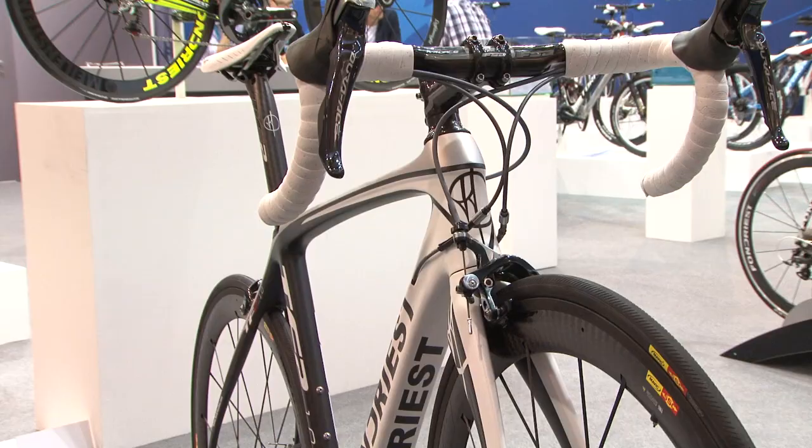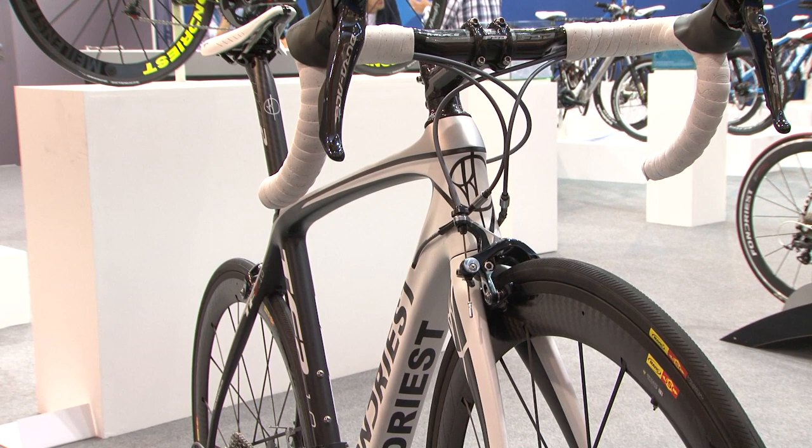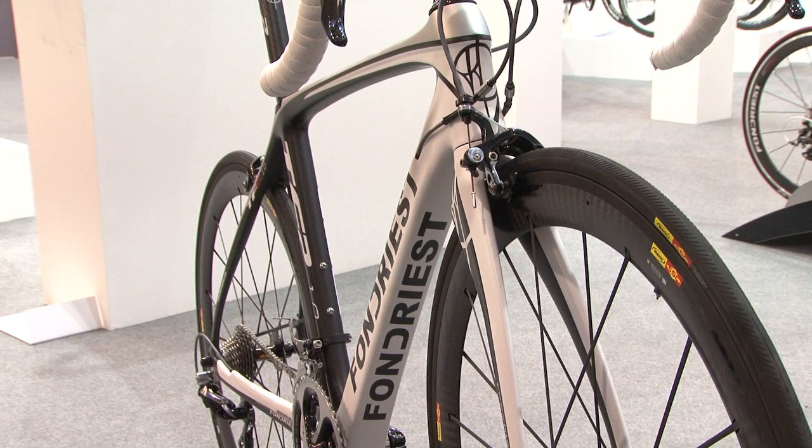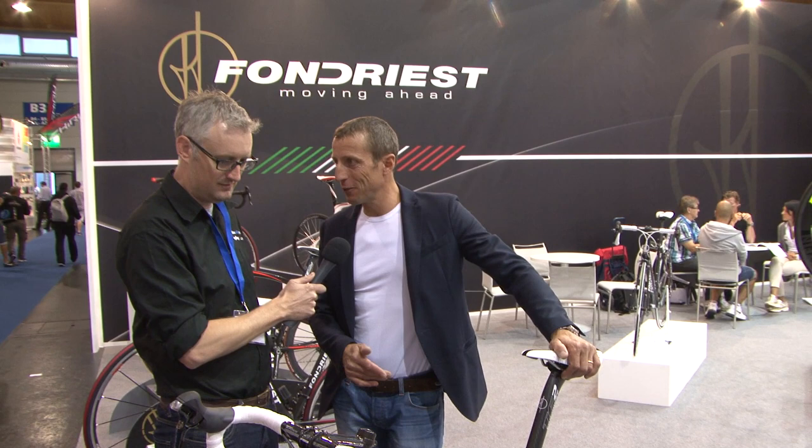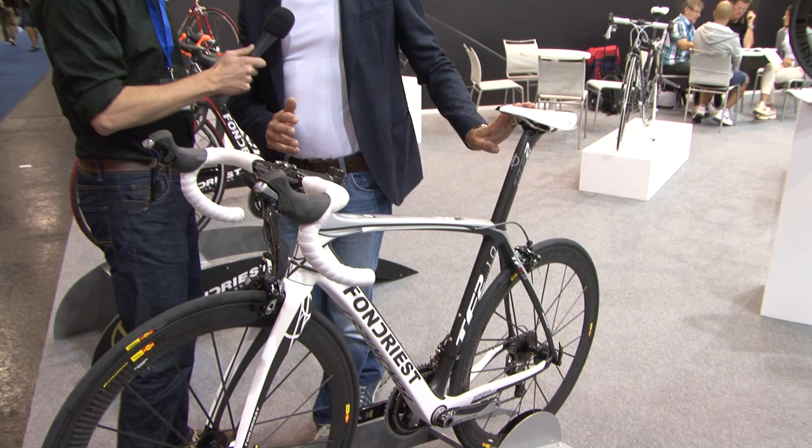And the TF2 is the other — our frame is a little bit different. We're standing now with the TF2. Mauricio, you said this is your baby. Why is this? It's my baby because I spent a lot of time with the engineers and designers for this bike. It looks very, very good.